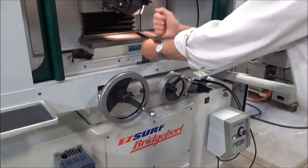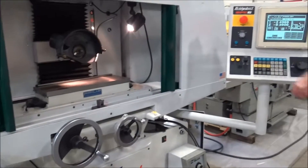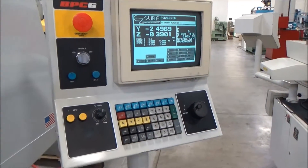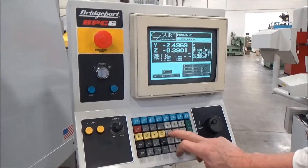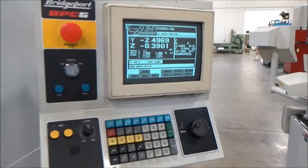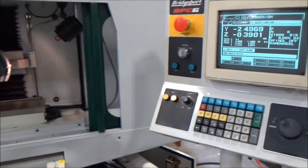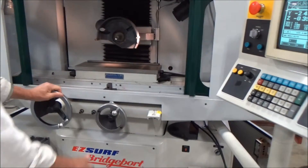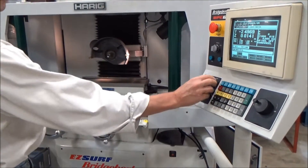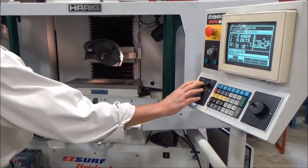Let's power up the hydraulics. We'll go into jog mode here. We've got jog Z — we can do that. Table is just off the hand wheel; Z is right here off this hand wheel, or off the button with the feed control.